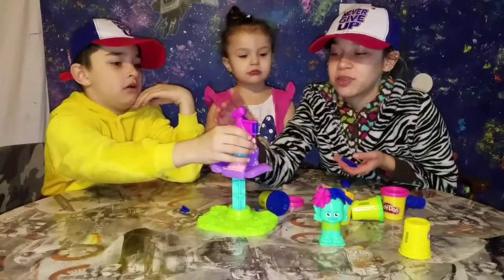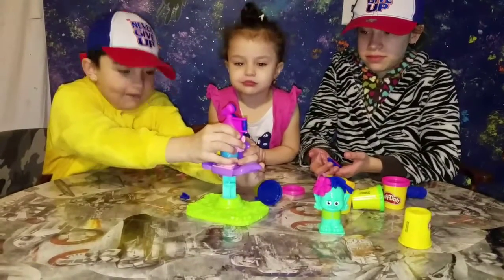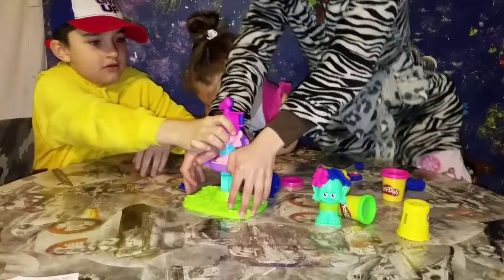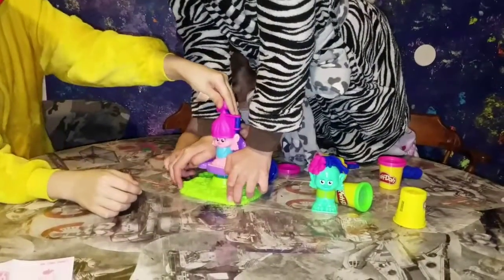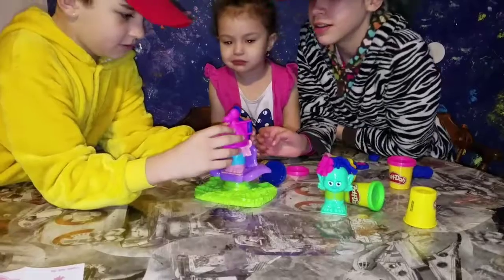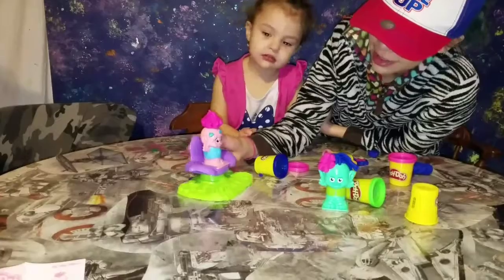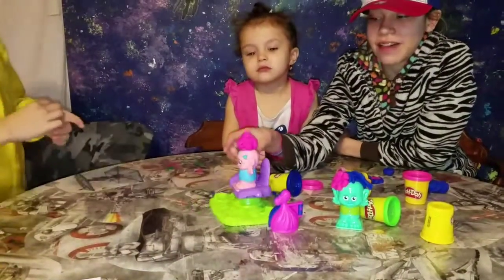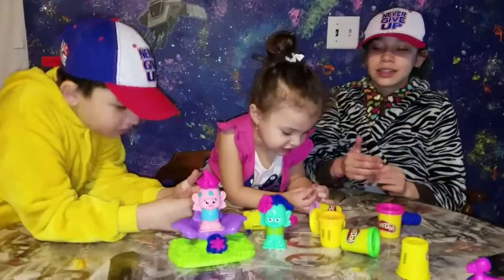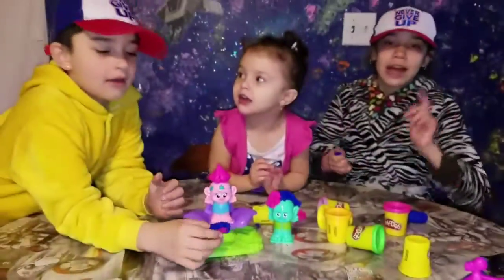Now we are going to try it with the hand mold, so we're going to hold the hand mold and push it down. Open up the mold and take it out — it's made! You can tell from the lines, you can see the squiggliness in the hair. These are our toys. Have a nice day, subscribe and like, bye!